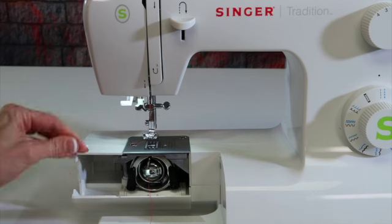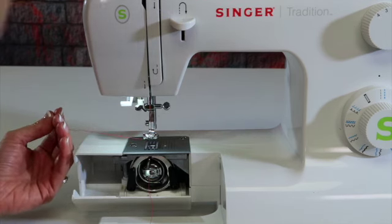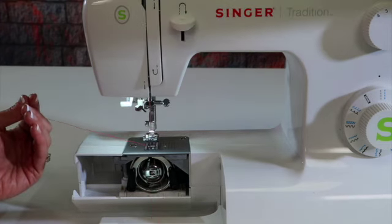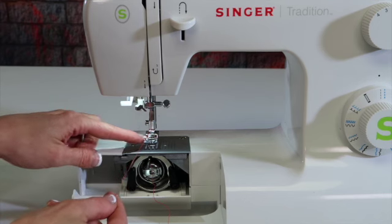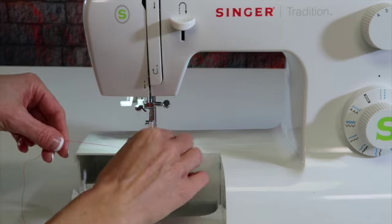To bring up your bobbin thread, hold the needle thread — so you will need to have that threaded — and then turn the hand wheel towards you by taking one full stitch. Did you see that little thread pass in front of the bobbin case? That was actually the needle thread. That loop that I just pulled up the middle of the foot is the bobbin thread itself.